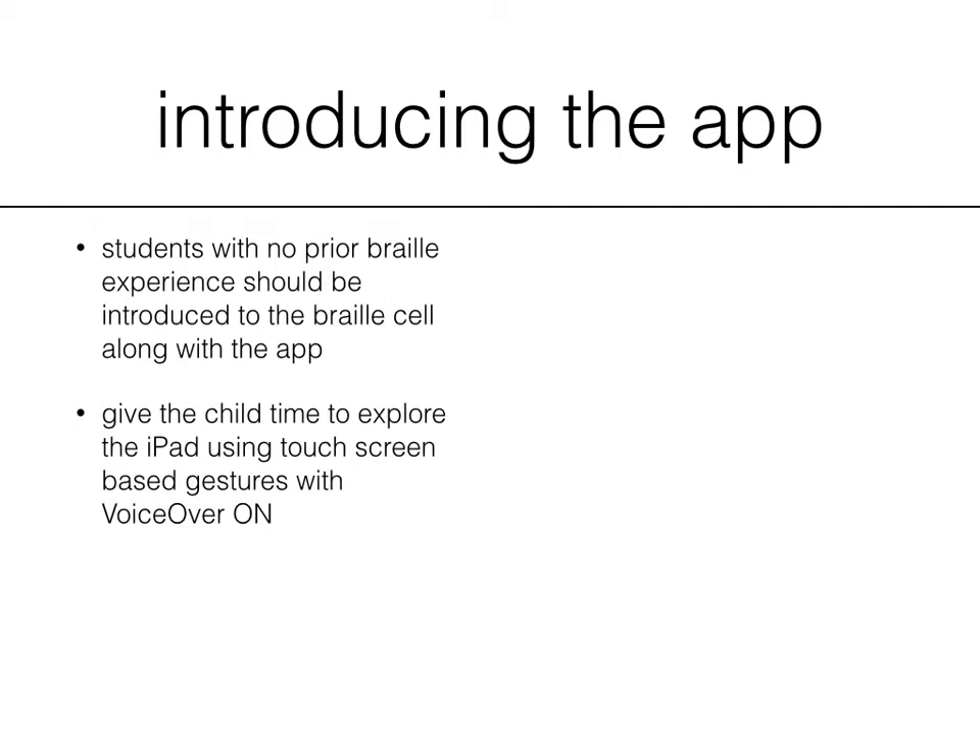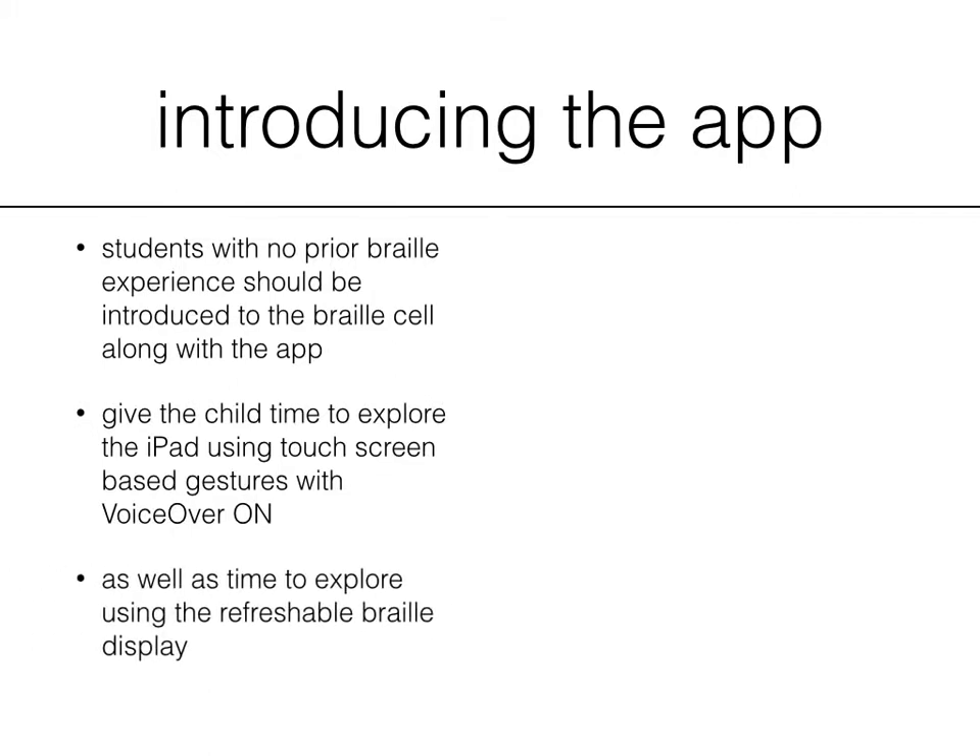Give the child time to explore the iPad using touchscreen-based gestures with VoiceOver on. You can easily turn on VoiceOver by triple-clicking the home button, and then you can swipe and double-tap to move around the screen. You can also use this extra exploration time to explore the refreshable braille display, which takes away the need for touchscreen gestures and puts navigation onto the braille display keyboard instead.